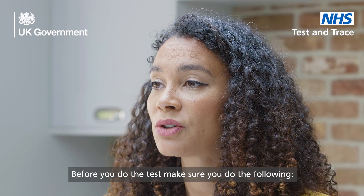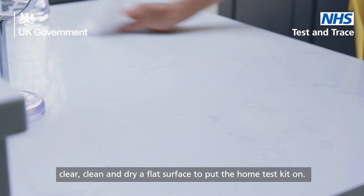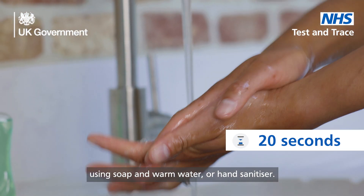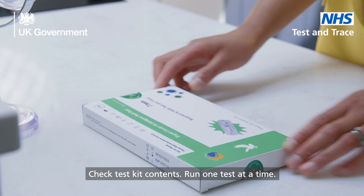Before you do the test, make sure you do the following. Immediately before performing the test, clear, clean and dry a flat surface to put the home test kit on. Wash your hands thoroughly for 20 seconds using soap and warm water or hand sanitizer. If you are helping a child or someone else, ensure they do the same.